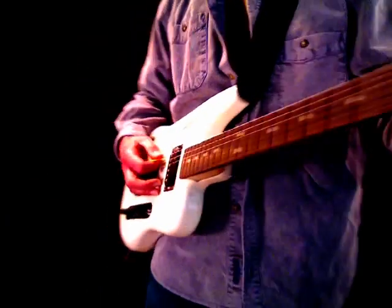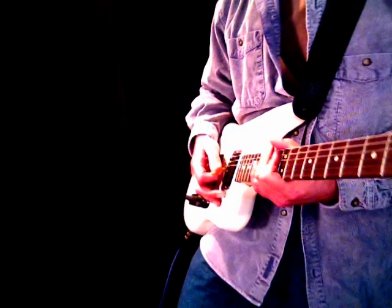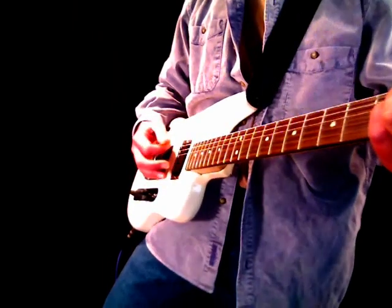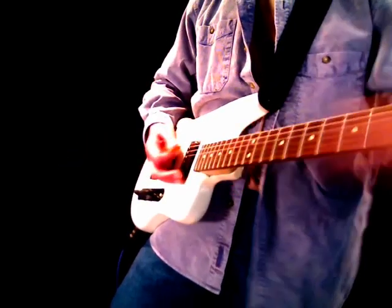That's pretty much a walkthrough in the clean positions. Let me switch to a different setting on the Pod XT Live. This one's got a bit of wah-wah and echo.